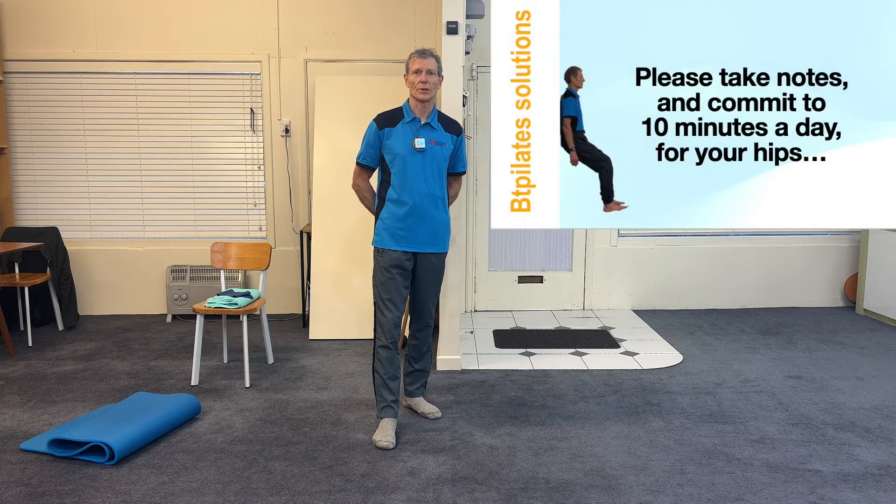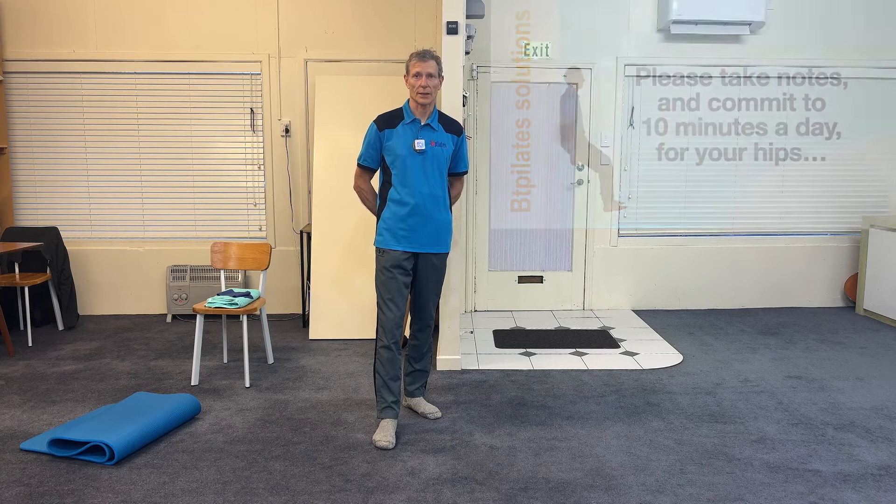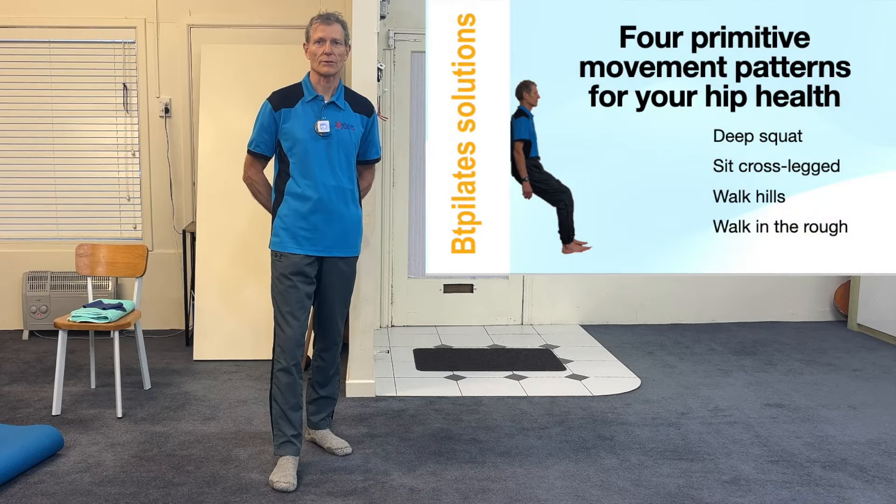Fifteen years ago I was diagnosed with hip arthritis from an x-ray. Ever since then I've been very interested in the topic. As a veterinarian I studied the human physiotherapy research papers. As a pilates instructor I studied the moves that would help this. A lot of these moves are based on the four basic pre-civilization movement patterns that keep hip arthritis to a very low level in so-called primitive people.